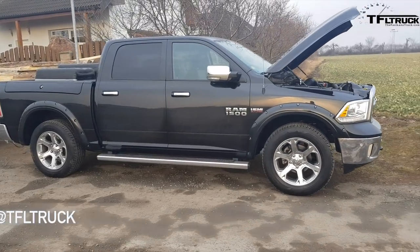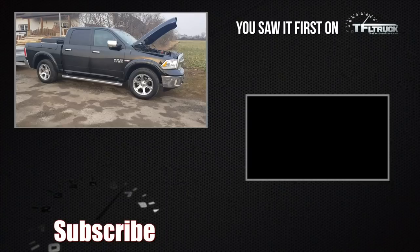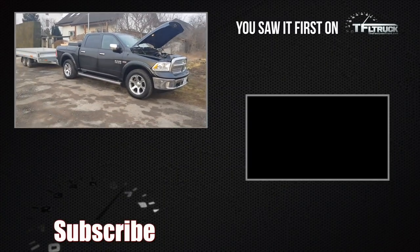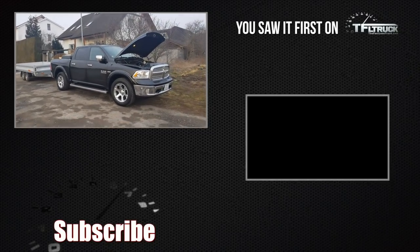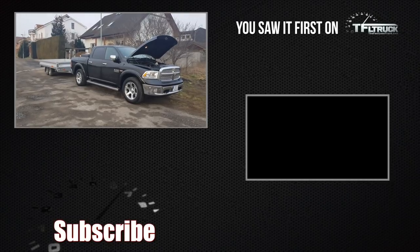So I hope that you enjoyed this small overview of living with a Ram 1500 in Europe and what it takes. If you would like to know some other information or even some road pictures, just let me know — I can provide those. Have a great day.